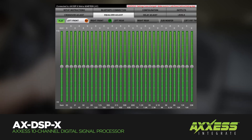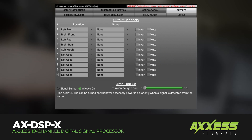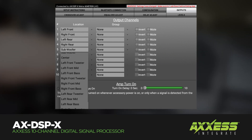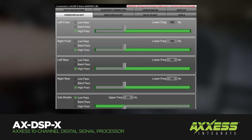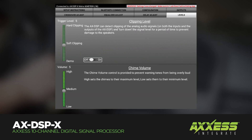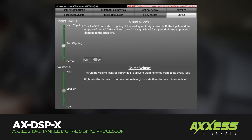The AXDSP-X has a 31-band graphic EQ with 6 inputs, 10 individually assignable outputs, and selectable high and low level inputs. Each channel has an independent two-way, three-way crossover in line with the EQ and can be delayed independently up to 10 milliseconds, with clipping detection and limiting circuits.